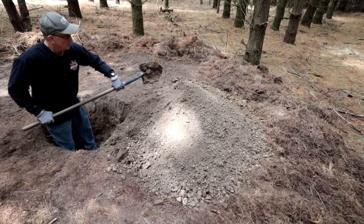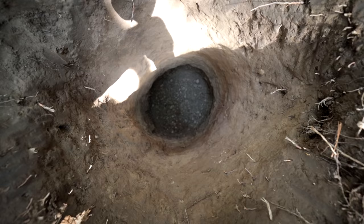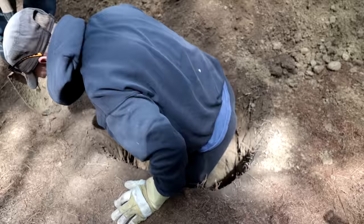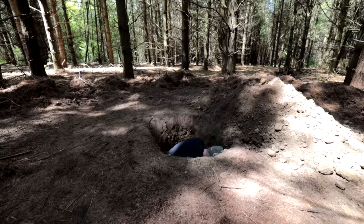Our topsoil layer is about six inches here and then we're down to some lighter clay. We're probably about three and a half to four feet deep now. We've hit a gravel layer which is really hard digging — we're not even getting full shovel loads anymore. The goal is to get to about six feet deep so we can pop our heads out of the hole with a rifle, pick off whoever's in the forest hunting you, then pop back in, pull the lid closed, and people run by none the wiser. You can actually see the strata — topsoil, clay, sand, and now gravel.